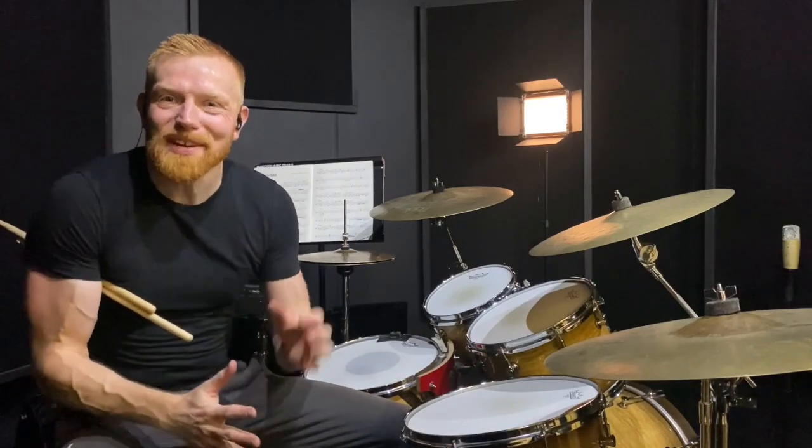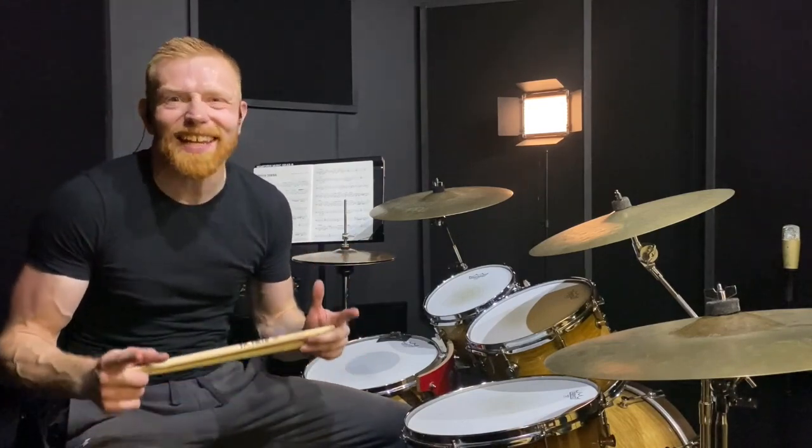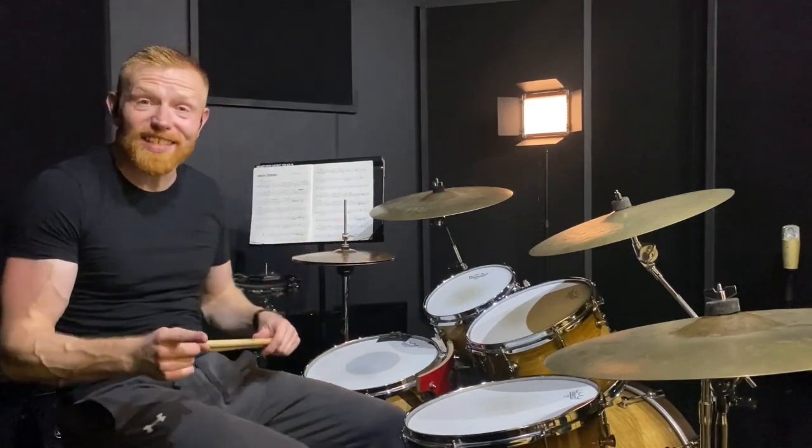Hi drummers, how are you? Right, one minute drum lesson, here we go. Shout out to superstar channel member Jim who was working on this today. This is a drum fill from Smooth Criminal, the Alien Anthem version from Trinity Rock and Pop Drums Grade 6.